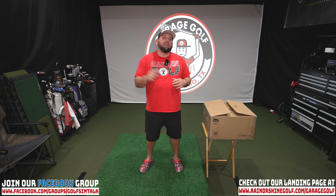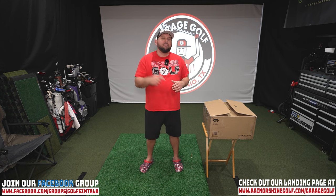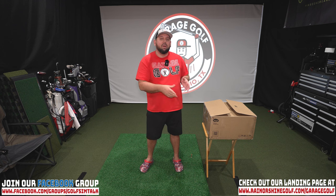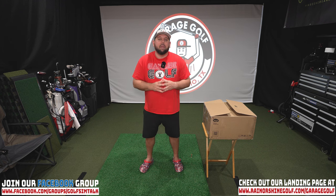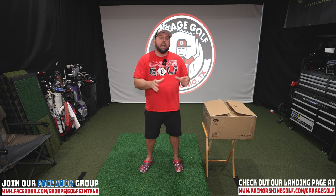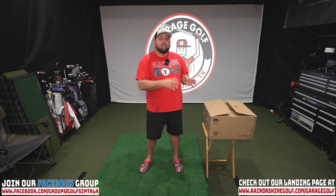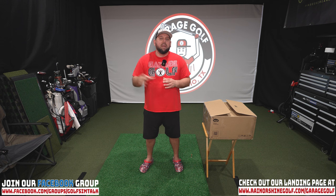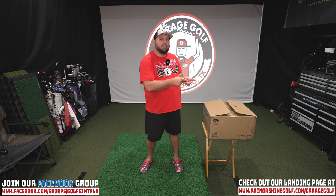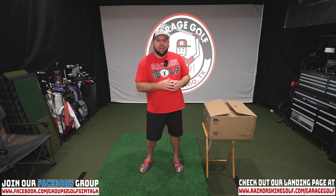Hey fellow garage golfers, Roland here with Garage Golf, back in my comfy Crocs for another video. I've got a new projector we're putting into the studio. I'm super pumped about this one because I actually had a hand in helping to create it — they asked us as influencers what we'd like to see in a projector meant for a golf simulator and home theater setup. I think I got a real winner for you, and that's coming right now.